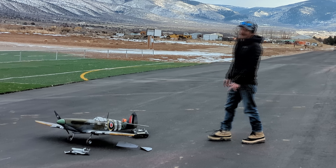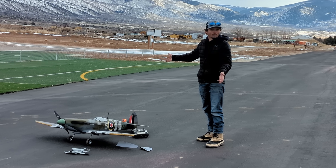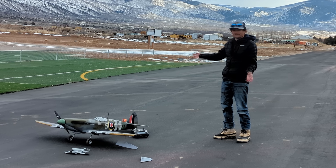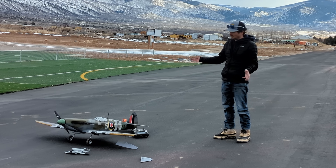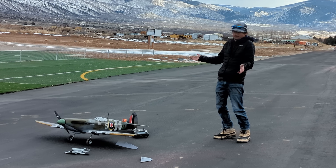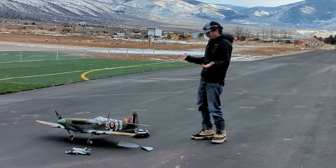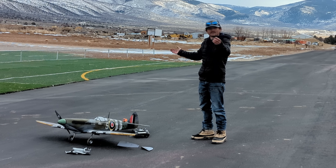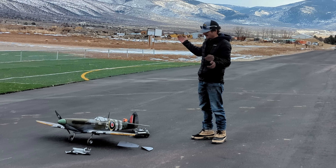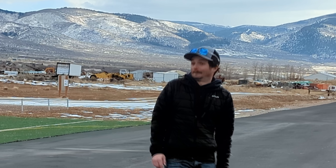Well guys, I think that is a wrap on this video. The Spitfire should be adequately named the drone eater at this point. Overall, it was a total pain in the ass to put this plane together, but it flies beautifully, it looks beautiful, and it eats drones for breakfast - literally. If you want to see me eat some more drones, or fly some more 3D printed planes, leave a comment on what you'd like to see me print and fly. Until next time, I guess just look out for drones.